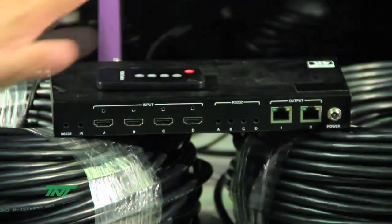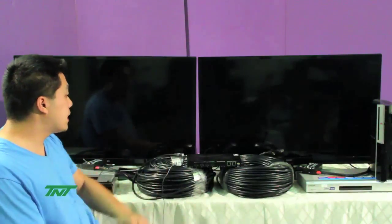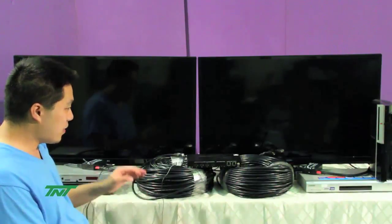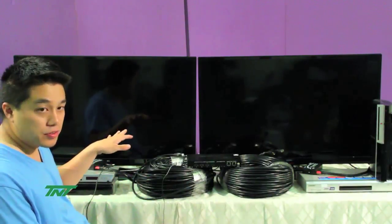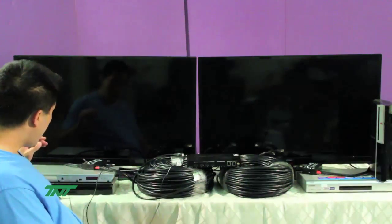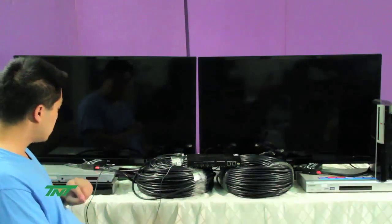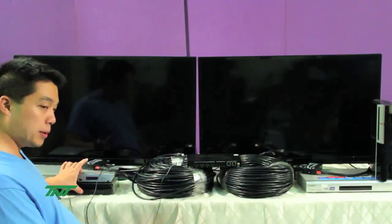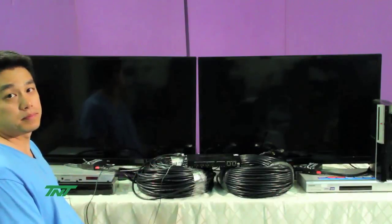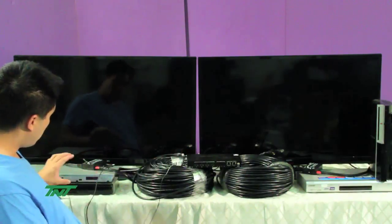I'll introduce the equipment I'll be using. Here you see I have two TVs — these are 4K TVs. I put HDMI cables on all of them, around 6-foot 24-gauge cables on both of them. Additionally, for the players, I'm using two different players: two players that are 4K upscaled, and two players that are DVD and Blu-ray — those are 1080p, 1080i, or 4K.